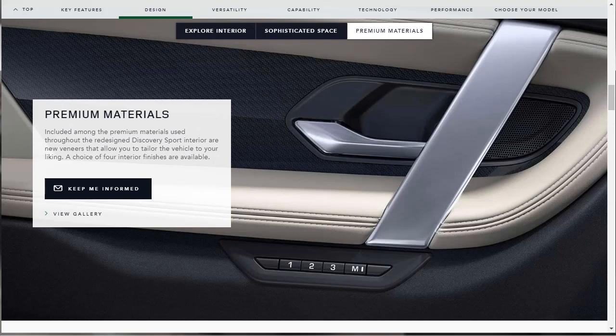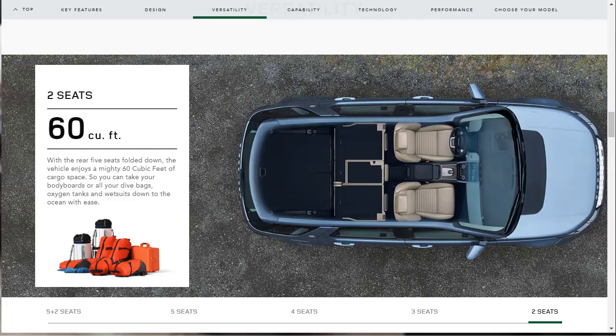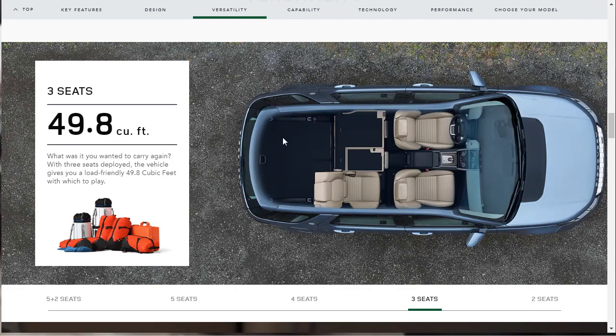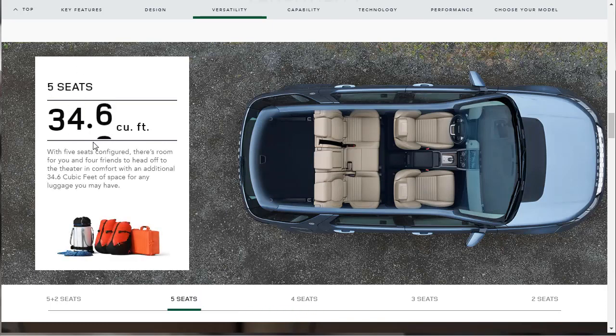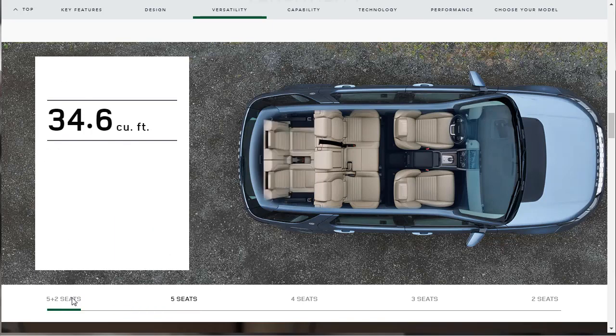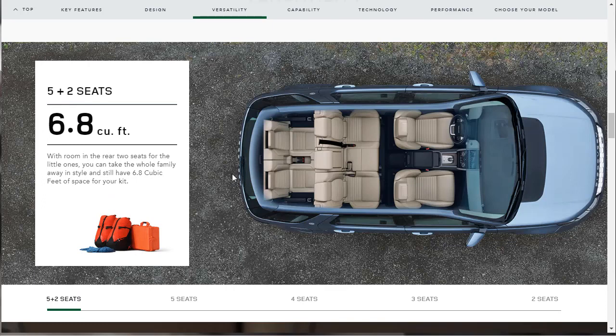Let's move on and talk about the versatility features for the upcoming 2020 Land Rover Discovery Sport. If all the seats are folded down with only two front seats up, you get 60 cubic feet of storage. With three seats up, you have 49.8 cubic feet. With four seats up, it's 39.7 cubic feet. With all five seats up, you've got 34.6 cubic feet back there. And if you add that optional 5-plus-2 third-row seating, you've only got 6.8 cubic feet of space behind those seats — maybe enough for a few groceries.